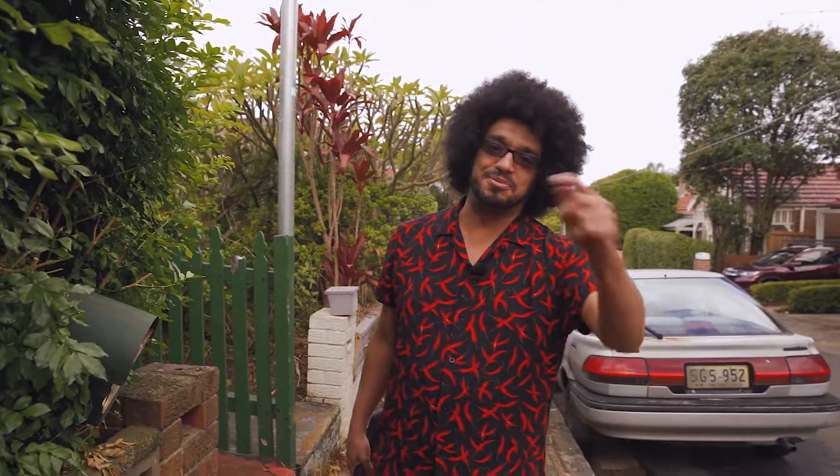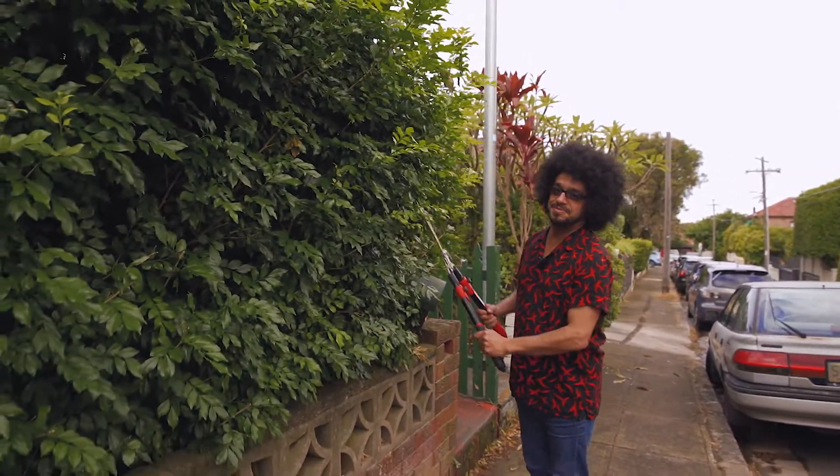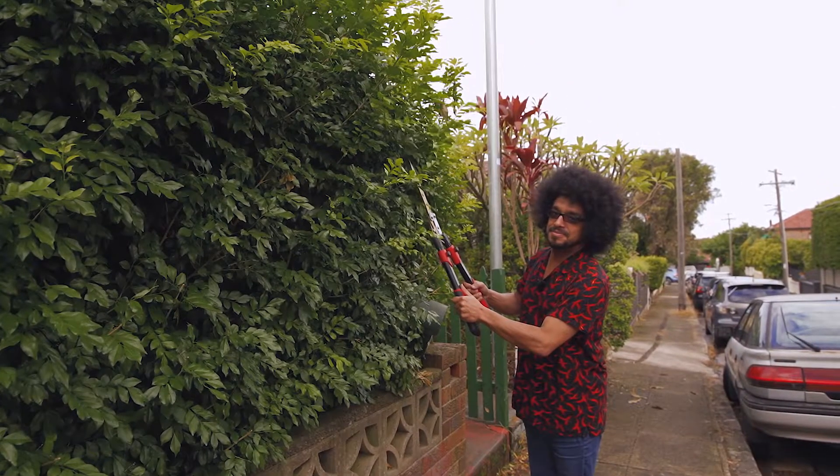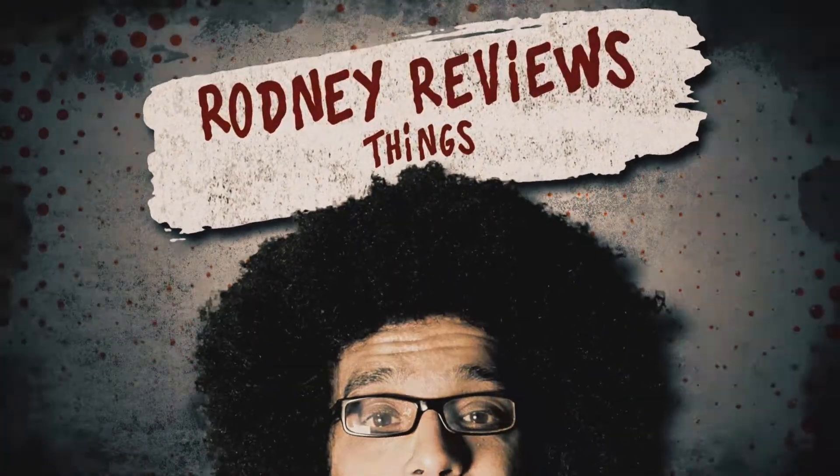G'day, this is Rodney, that's Tom behind the camera. In this one I'm going to review trimming a hedge. Rodney reviews things.